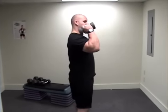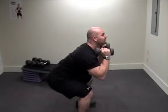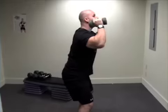The first movement is a squat press. Weights are going to start here. You're going to sit down, aiming your elbows towards your knees — that'll keep you in alignment. As you stand, you press. So it's squat and press.